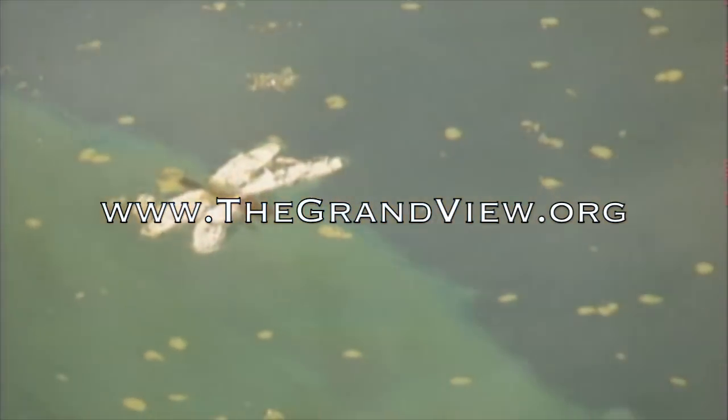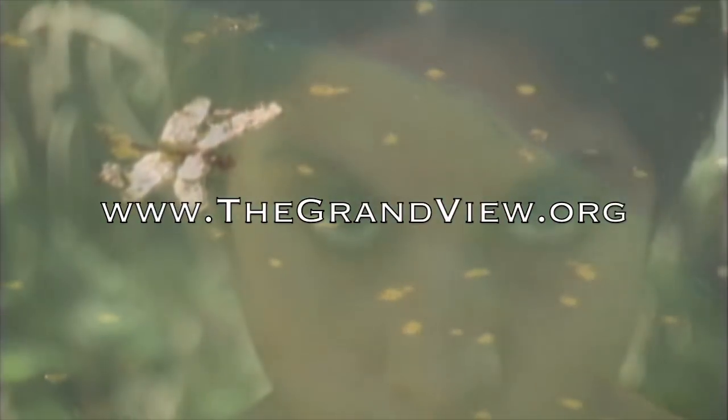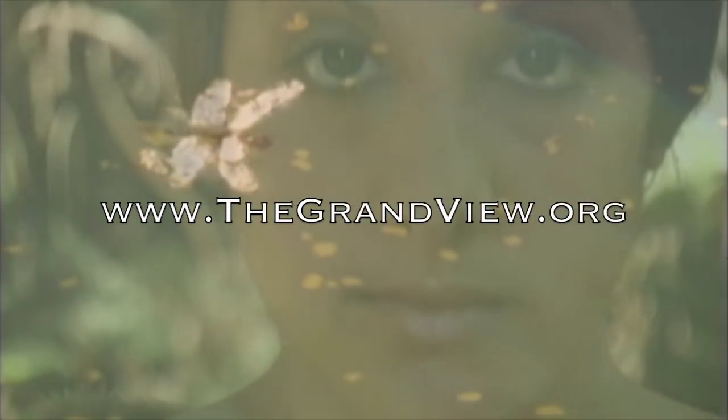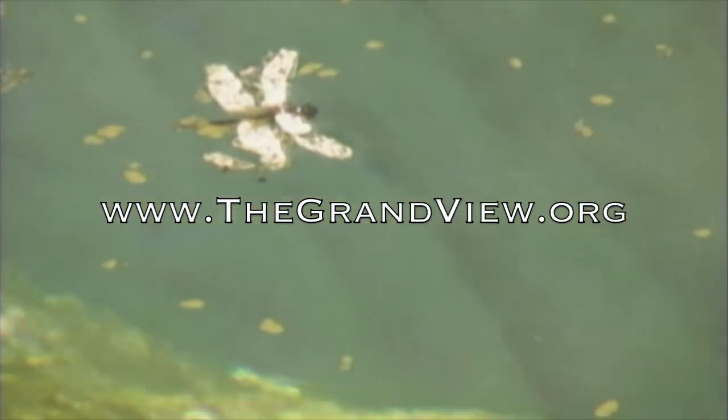Join us on our website at www.thegrandview.org and get more information about our show. There you can download our free book, Everything You Need to Know About Outdoor Painting.